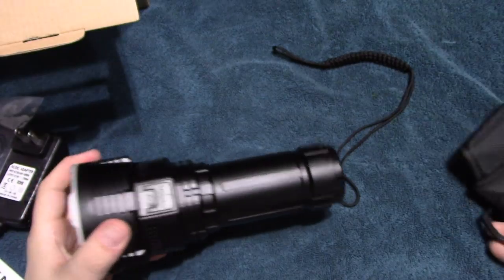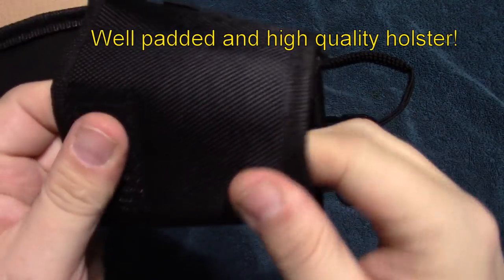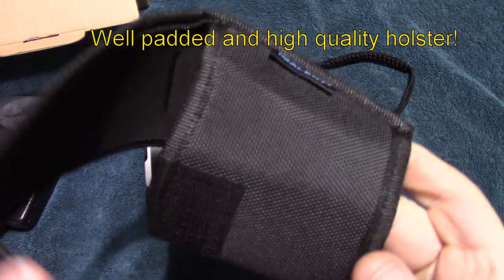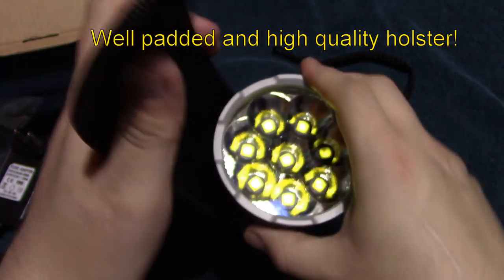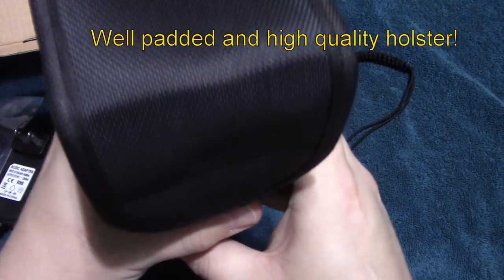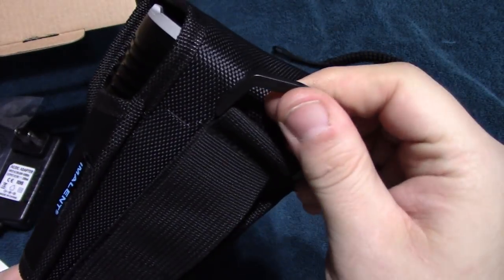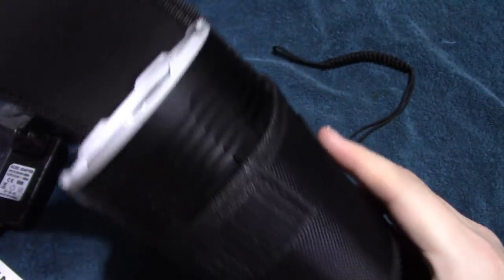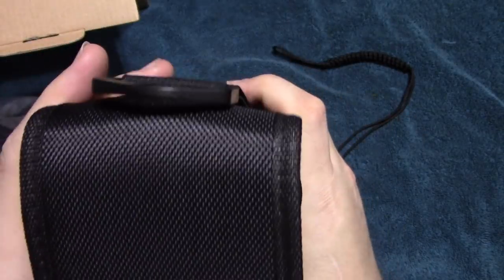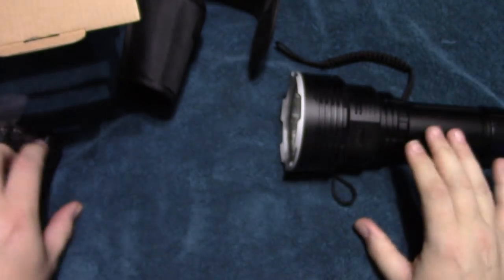Let's go ahead and go over the holster, which is really good quality — it is thick and padded all the way around. Let's see what the light looks like in it. That's what it looks like with the holster on — a really nice, heavy duty holster, well padded, covers up the head completely. That's a plus. I will be storing the light in it.